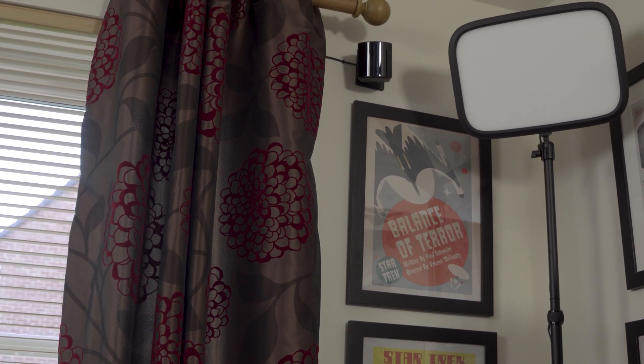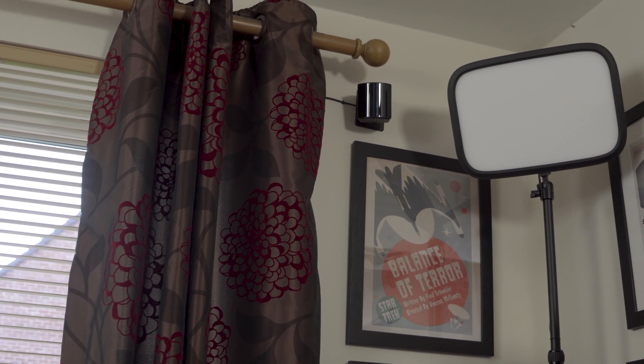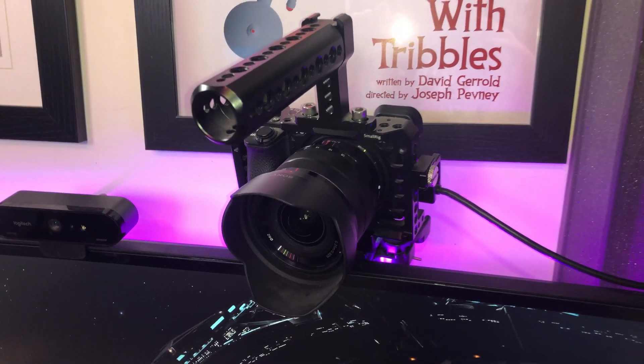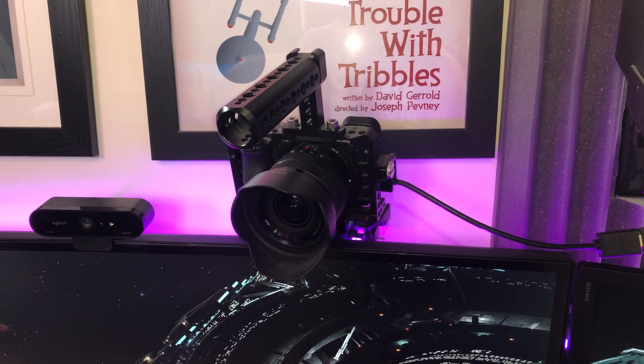This works best with the SteamVR system using lighthouse sensors. A webcam will more than suffice, but you will get better results with something slightly more sophisticated — maybe a mirrorless camera and either a capture card or the Elgato Cam Link.